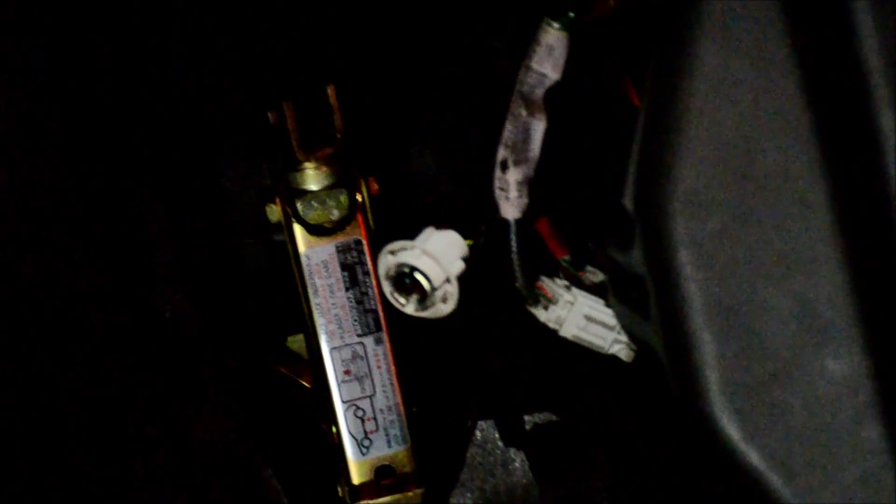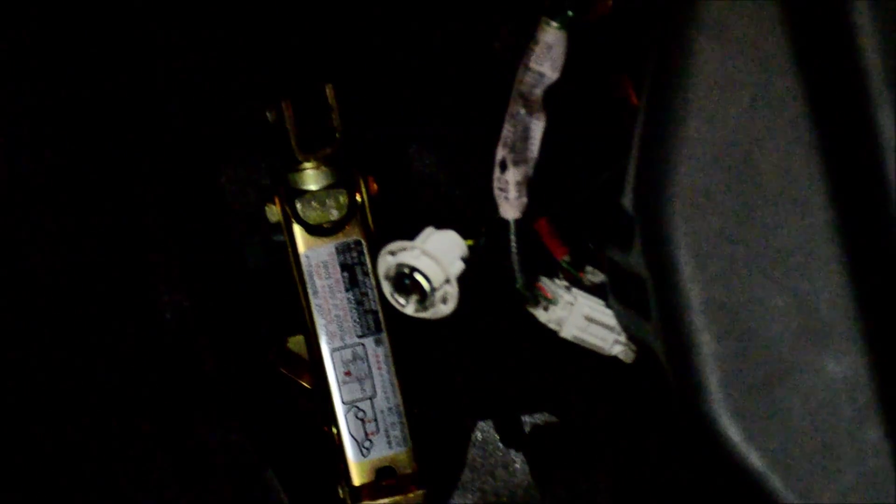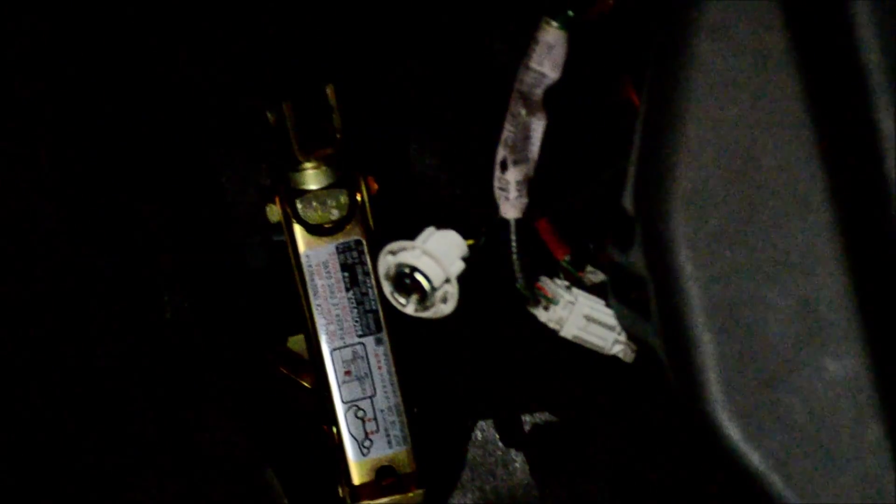Hi guys, welcome to JDMastar.com. My name is Jose Cornejo and we are here to show you how to correct minor issues caused by a low power draw from our LED bulbs.